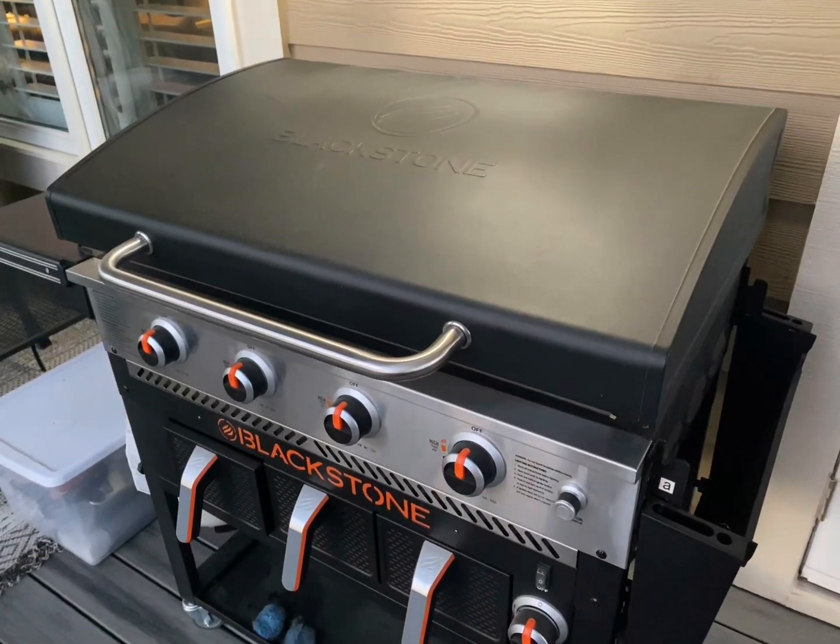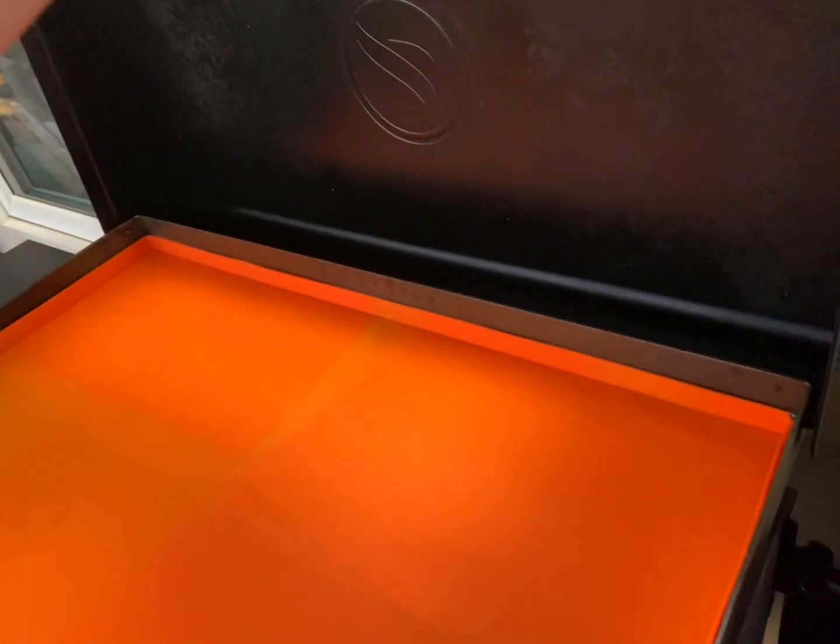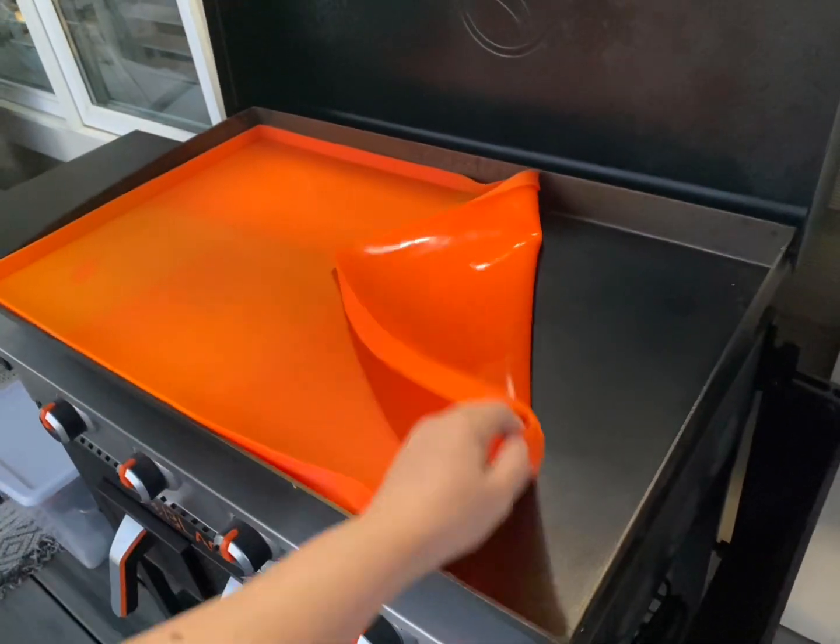It keeps the grill clean. The cover fits while it is on there. So simple to use, so easy to have, and they make it in different sizes for different griddles.